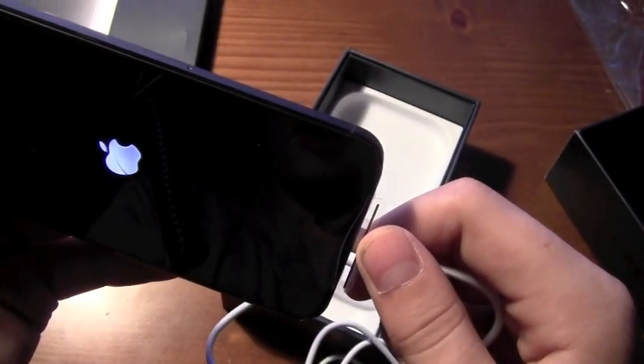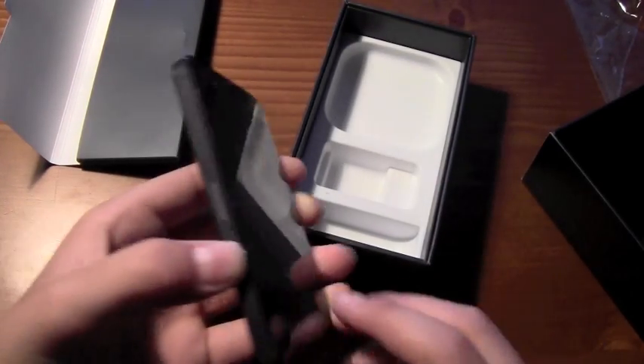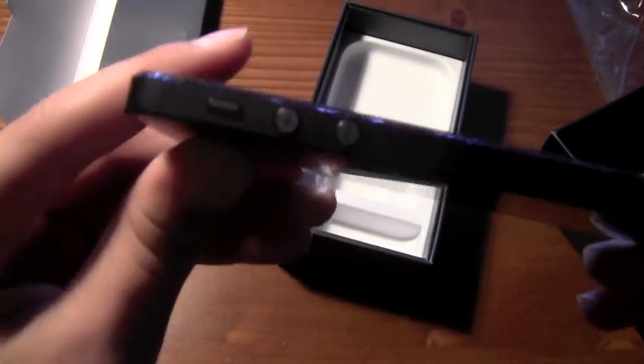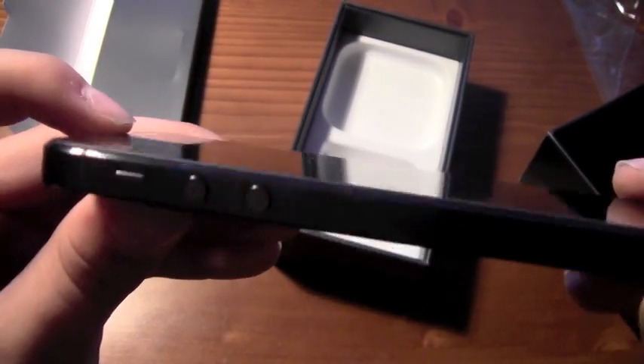And there goes the phone — it's turning on. So let's check that out. That's the box — let's get a look at the phone. You got the two screen protectors on it. And that's the side — got the slate on the sides.